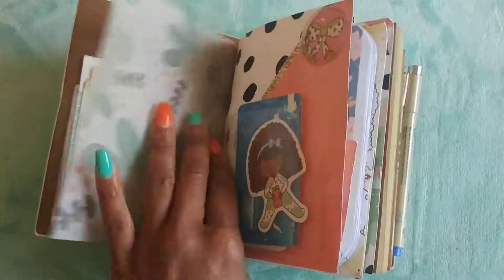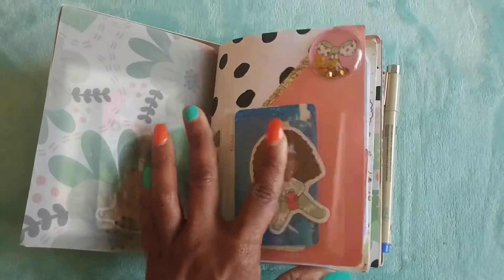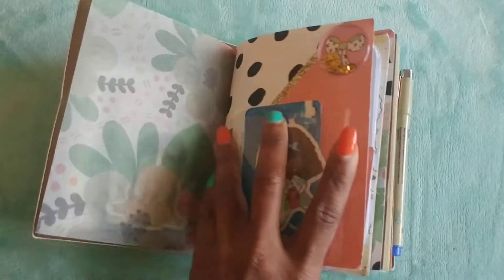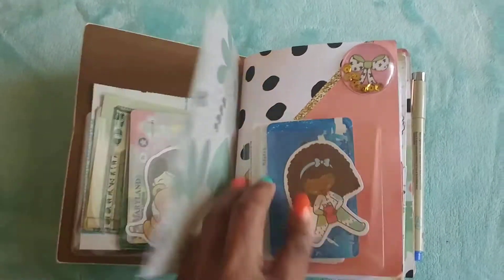I have some vellum paper — this also came with the kit, which I cut down to fit into the TN. The TN comes with vellum paper, acetate, and pattern paper. So all the pattern paper that you see in here came with the kit.